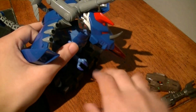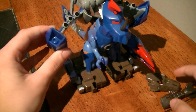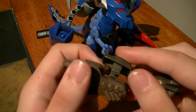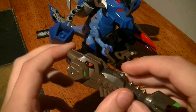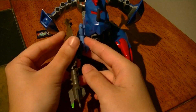Then close it up and do the same on the other side. Then move the legs back in and raise up Mel Greymon's body a little bit. Then take the tail piece and clip it onto the head right here. Take the jaw and move it all the way back, then clip it onto the right arm.